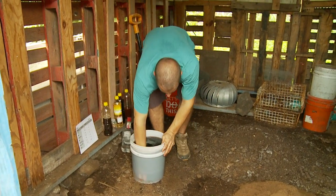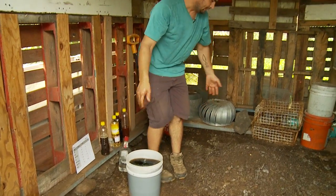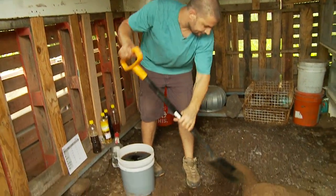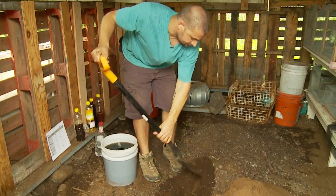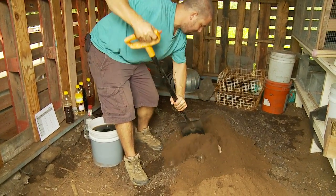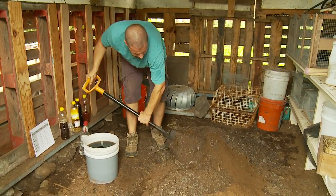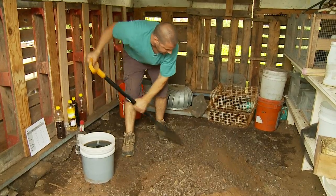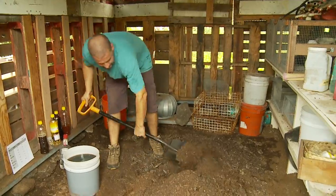Go ahead and stir that around so things get evenly distributed. One good way to do this is to mix it dry first to get everything evenly turned, and then add your water. Then you're just moving the moisture around and you don't have to worry about getting the moisture and the mix even.